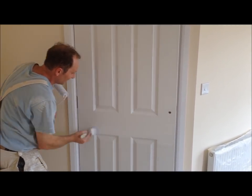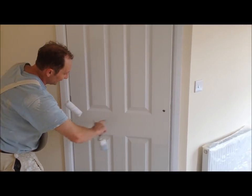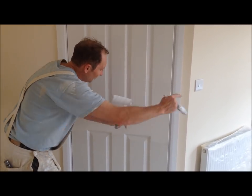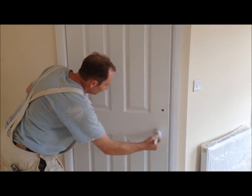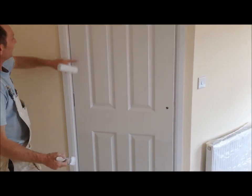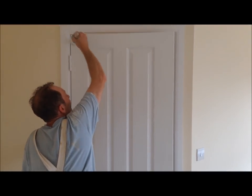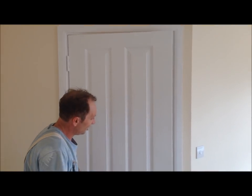Always follow the line of the panel. For this particular panel — I'm not going across it because the panel goes that way. I lay it off with the brush in the direction the panel runs. If the panel goes up and down, I go up and down. If it goes across, I go across. Same principle applies to the whole door.